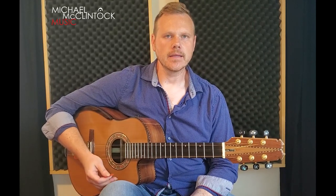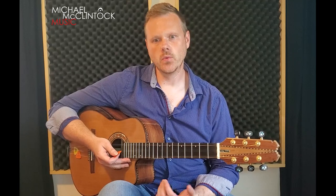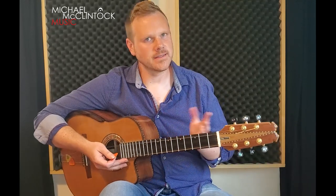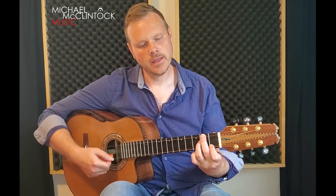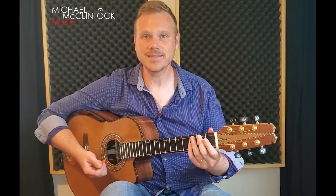Those are the two main pieces to the puzzle, but to make this song a little more interesting, we can add some walk-ups — as I like to call them — like walking into the chords. And so the first thing I typically do when I'm playing this song is this.